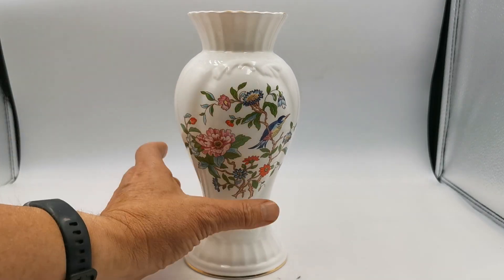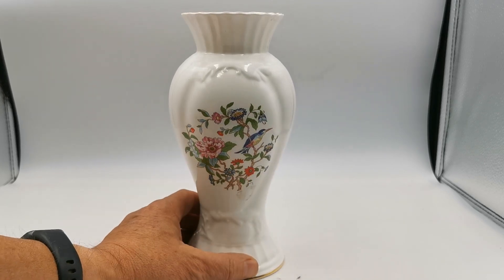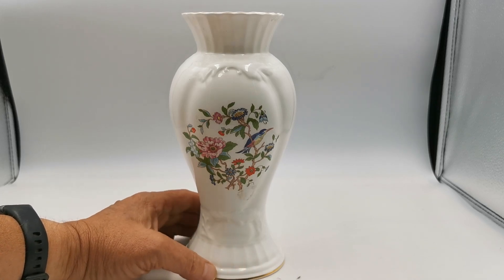Nice big area of the Pembroke design with Bluebird on the front, and a smaller block of the same — actually identical pattern but in a smaller version — on the rear.